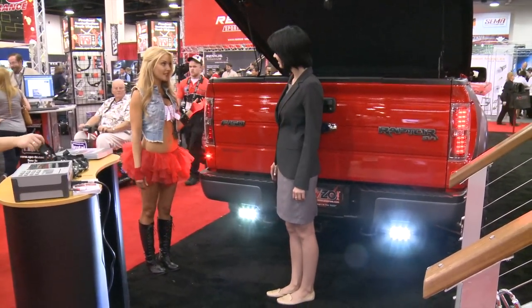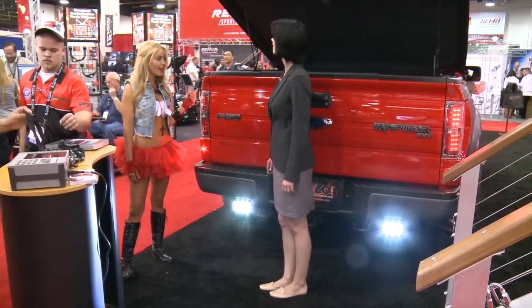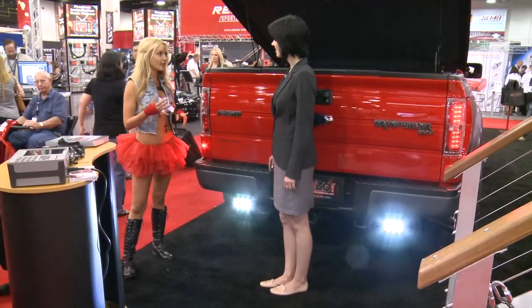These are our LED taillights and they also come in different colors. It's for our F150. It comes in chrome, black, and smoke.